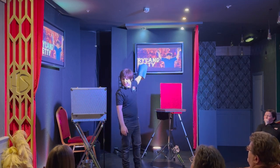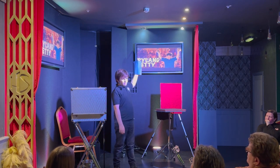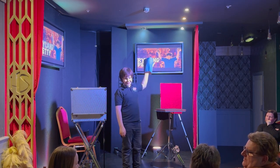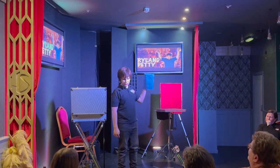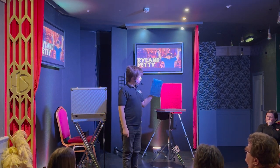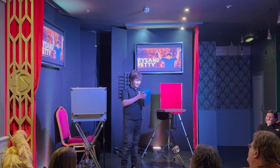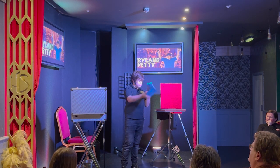Do you want to say go? Ready? Go. 10, 9, 8, 7, 6, 5, 4, 3, 2, 1. I don't know if that was enough time. I'll have a look. Yeah!